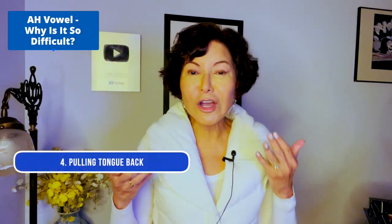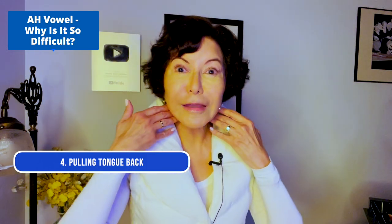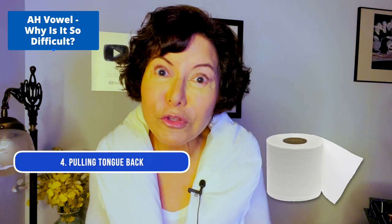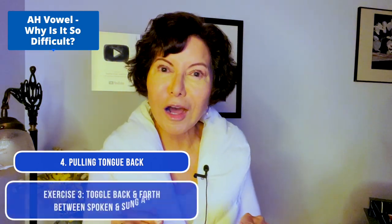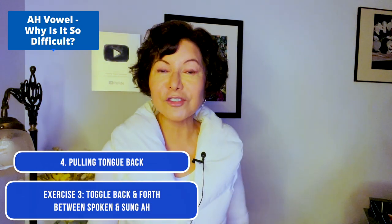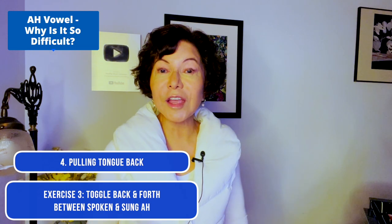Fourth reason: pulling the tongue back. What does that do? Well, it blocks off the back of the throat — I often joke and say it sounds like your throat is stuffed up with toilet paper. So let's speak 'ah' again. Remember, you want a forward tongue. Speak: ah. Sing: ah. You could do it up high — speak 'ah,' sing 'ah.' Great.